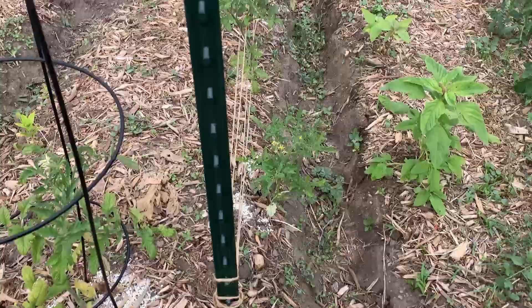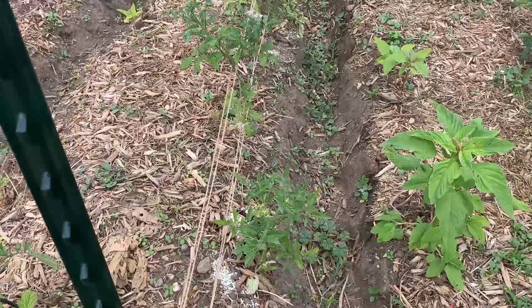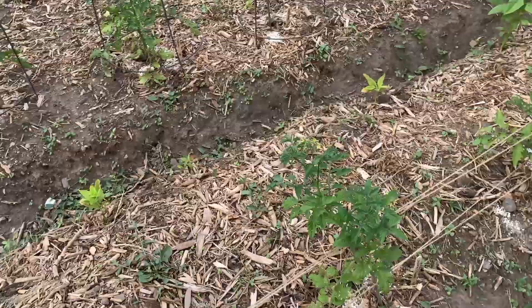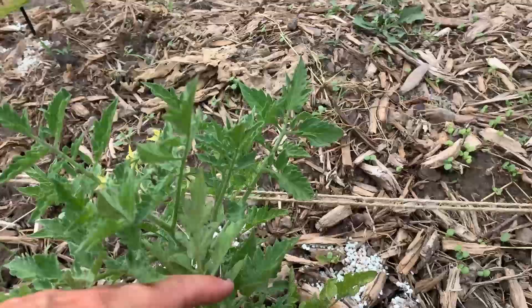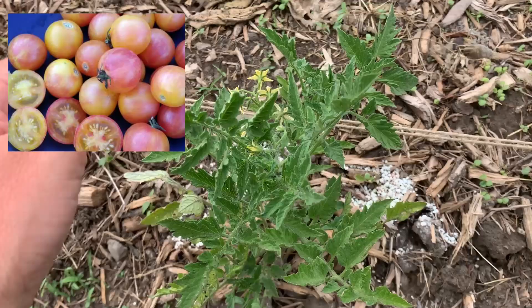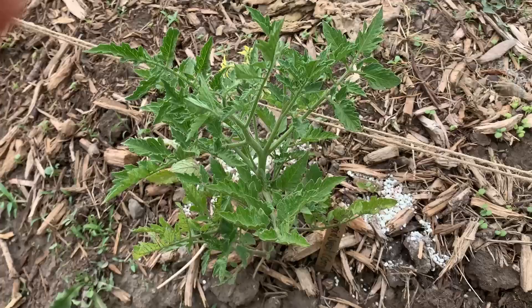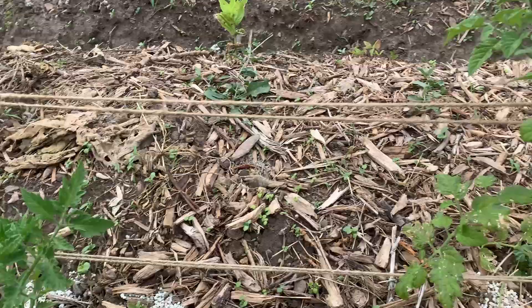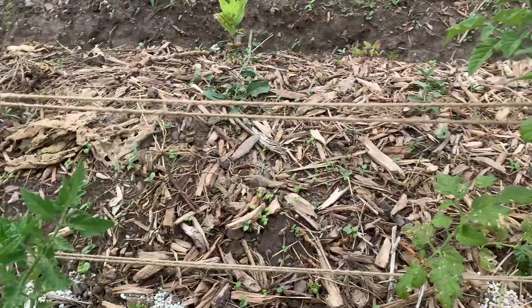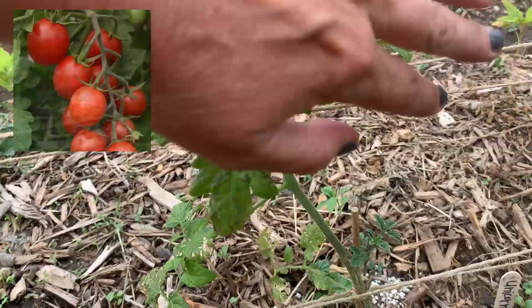We did all of our indeterminate tomatoes on the Florida weave system. These ones here are mostly cherry tomatoes. Right here we've got Tropical Sunset — no tomatoes on that one yet, but it does have flowers, and this one gets like pinkish — really cool, you'll have to Google it. And then next to that, this is the Unicorn Cherry tomato, and this one's got some tomatoes coming in on it.